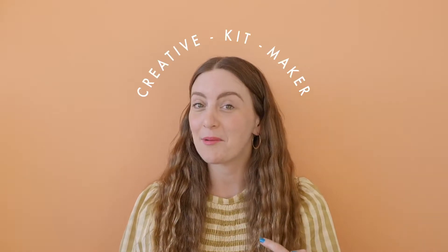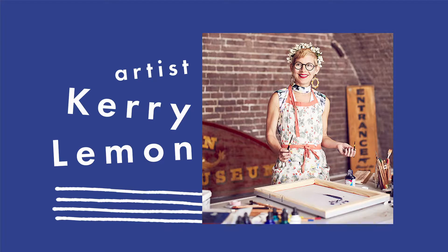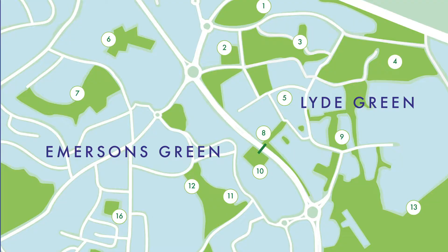Hello everyone! Welcome to the video tutorial for the Press and Print Activity Kit designed by me, Zoe Murphy, aka Margate Girl, and artist Kerry Lemon. These kits have been provided by South Gloucestershire Council for the residents of Emerson's Green and Lide Green to help you get creative in the month of May, as well as contributing to a brand new herbarium at the Bristol Museum and helping Kerry Lemon with some artwork she is designing for local spaces.